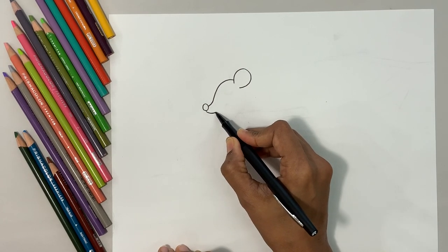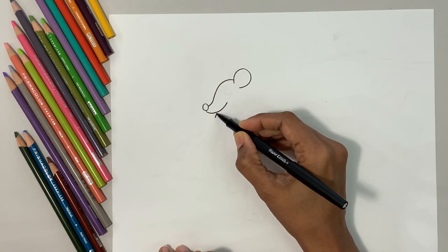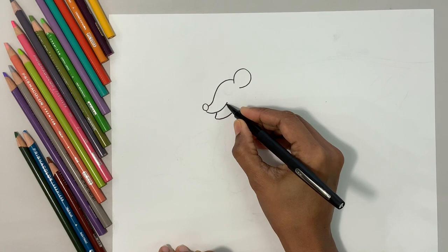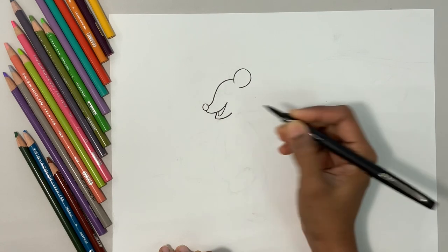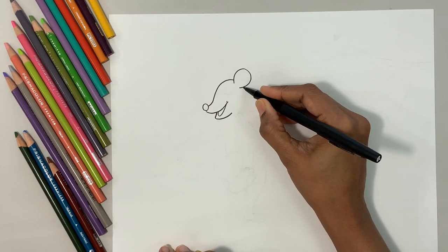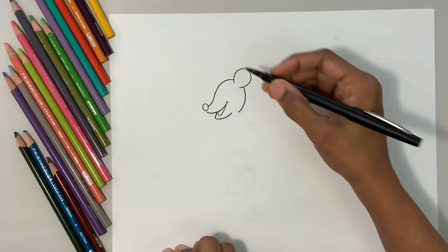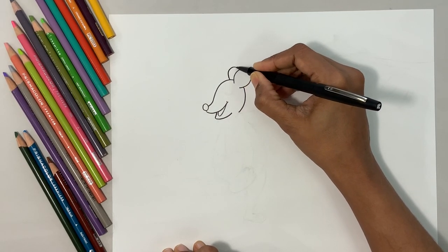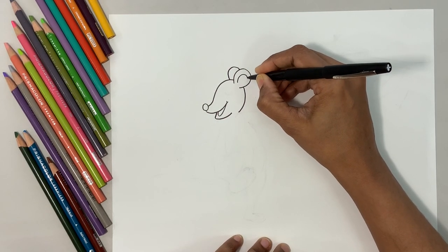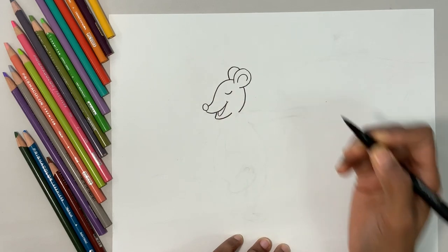Okay, now come down to the bottom of the nose and do a curve line, then from the center one more curve line. Then comes the mouth, the smile. Then jump over the ear, extend and finish the face. Let's do the ear on the other side which is only partially visible, and let's do the inside of the ear. Now the mouse is dancing with its eyes closed, having all fun!